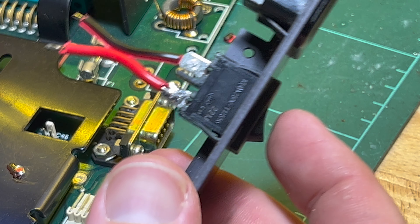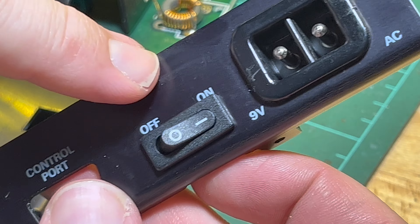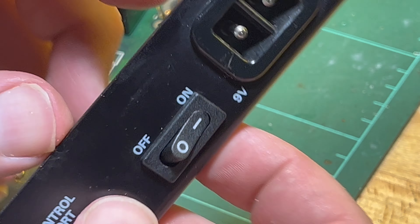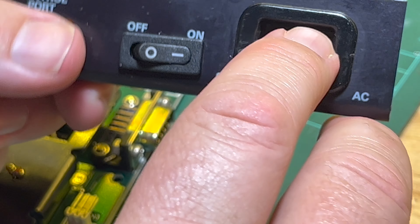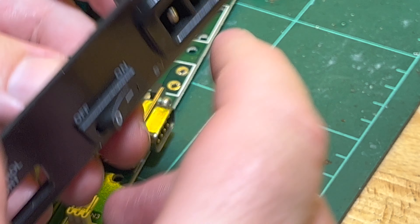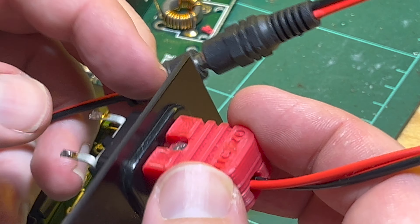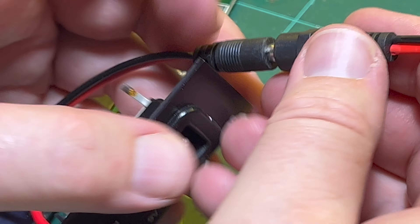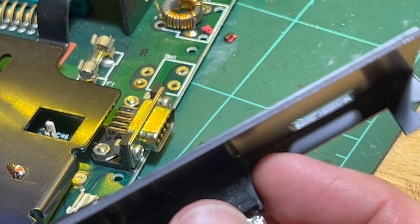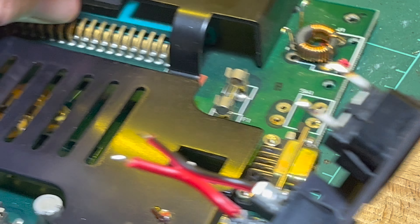One other thing you can do with this type of VIC is you can also put in a 2.1mm DC socket. You have to be careful because the case comes down a bit, so you might be able to squeeze it in there. For example, I'm using a 3D-printed adapter that plugs in, but instead of that you could put a 2.1mm socket there and then just plug directly in, running it over to here - or you can bypass all of this and go straight to that.